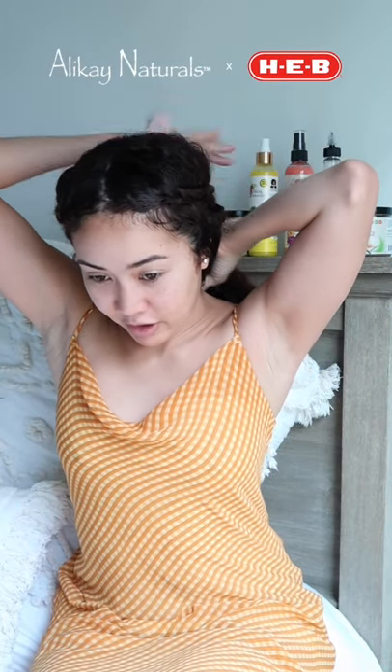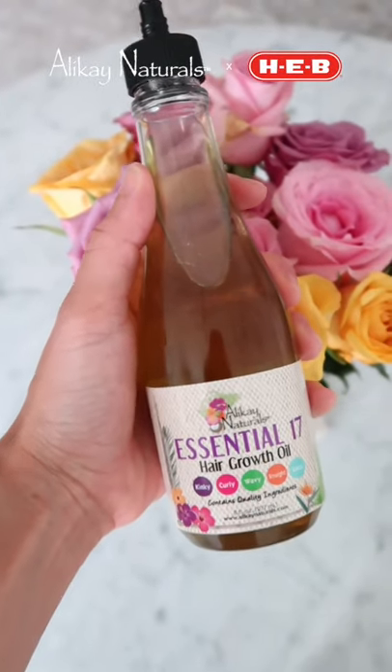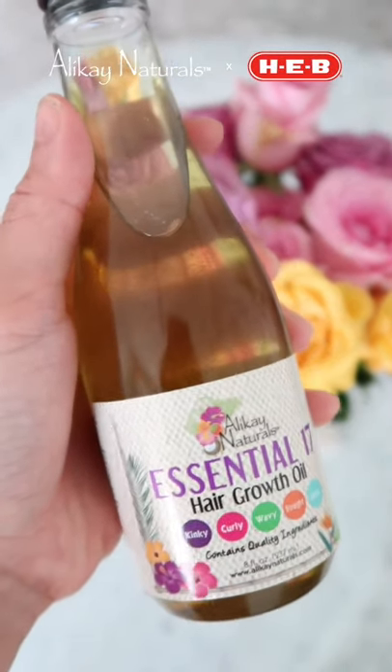I have a cute dress on and I feel like I'm definitely ready to go somewhere. What's great about this hairstyle is that when I'm ready to go to bed, I just put it in a ponytail. Another product I wanted to talk about is this Essential 17 Hair Growth Oil. You can apply this oil every other night, and you'll start noticing good results when it comes to your hair growing. Shake it up and apply it to the scalp — I'd essentially do this at night before bed when my hair is in that ponytail.